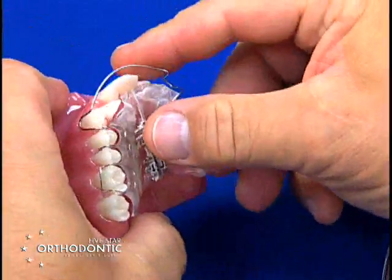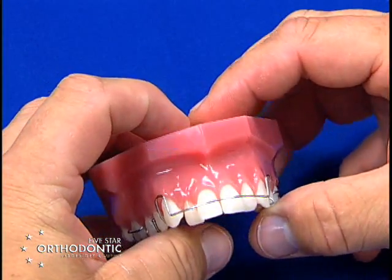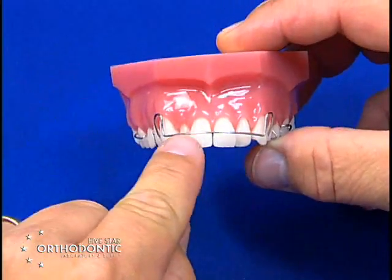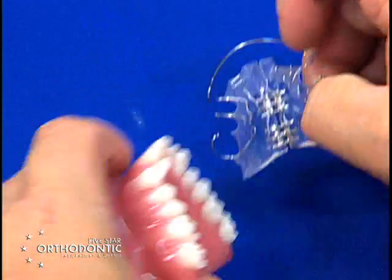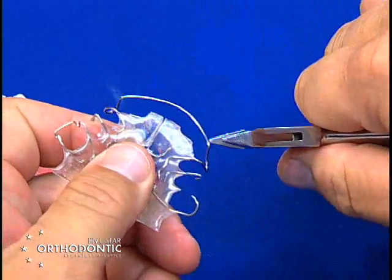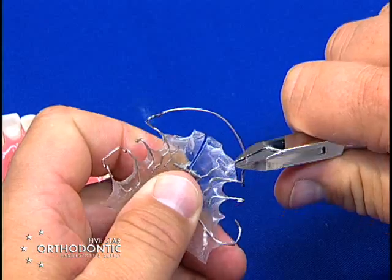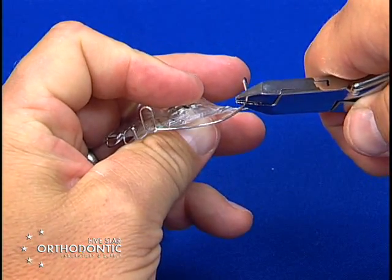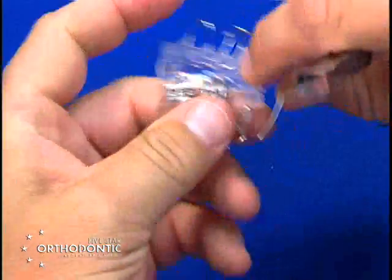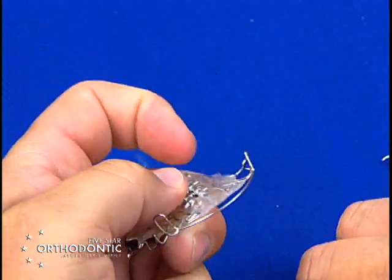Now I have over-activated just to show the process, but this will also take the bow up gingivally. To level the bow, you have to go to the 90-degree bend on the labial bow, place right in the corner, and squeeze. Squeezing the labial bow in the corner brings it back down incisally — do this bilaterally, squeezing both sides, which will then level your labial bow.